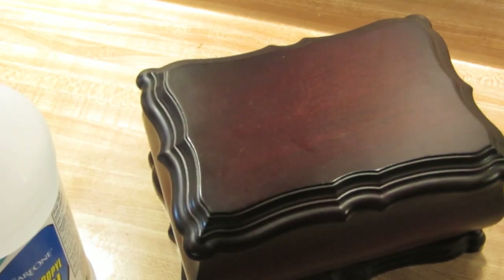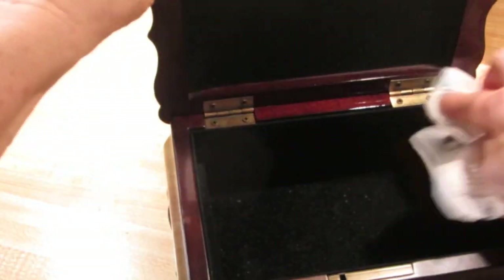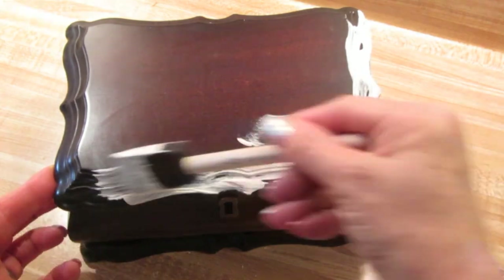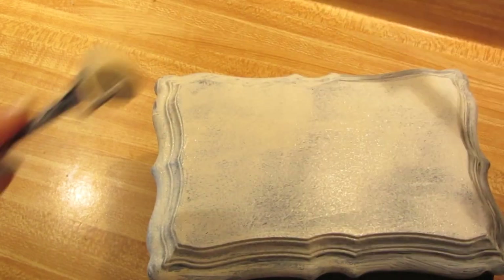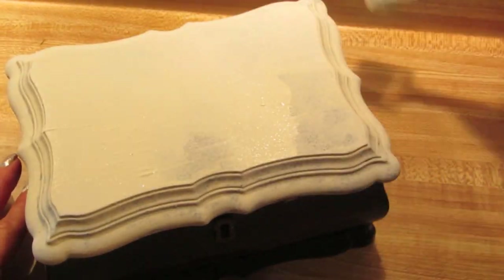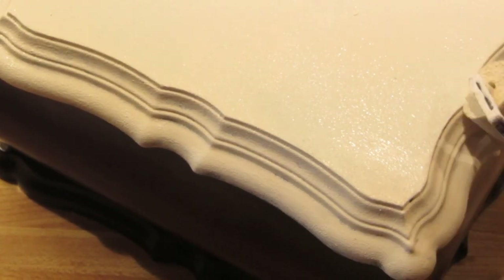Then I took this 91% isopropyl alcohol and put it all over the box. I wanted to remove any traces of oil, germs, or bacteria because this was in a thrift store. I'm using chalk paint because it doesn't require any sanding. I just wanted a clean surface. I'm going to cover the whole box with chalk paint, do two layers of it — it dries relatively quickly, even faster than acrylic paint — painting the outside, a little bit on the inside, then put it aside to dry.